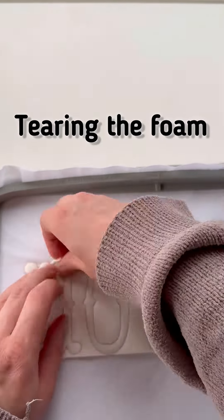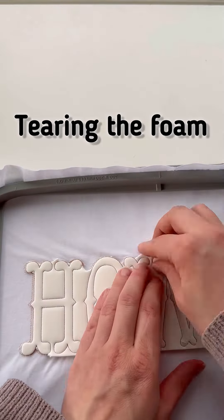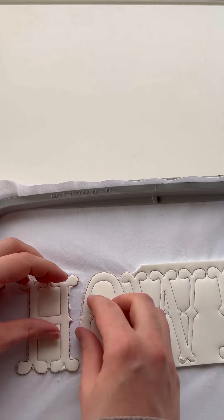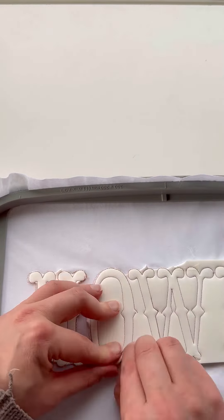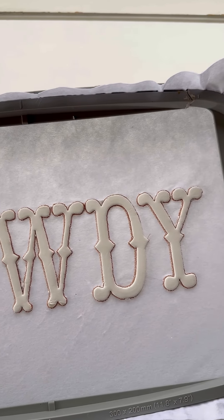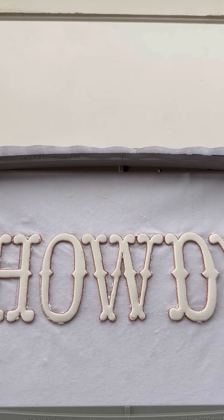I used Gunnald Foam, which is extra strong, and I kind of regretted it because it's tough to tear. Other special embroidery foams tear much more easily. You can also use two layers of 2mm embroidery foam to get a 4mm height, which makes it much easier to tear away.